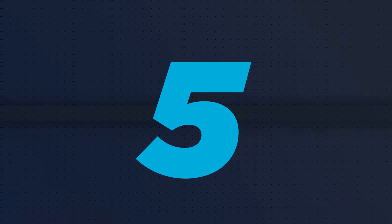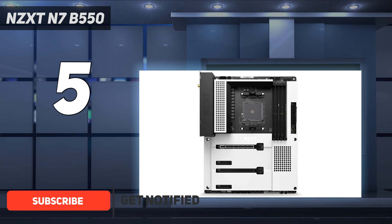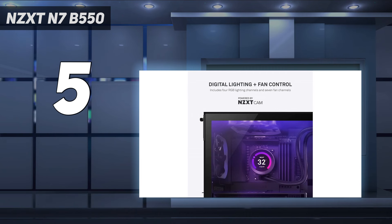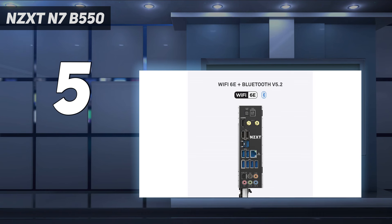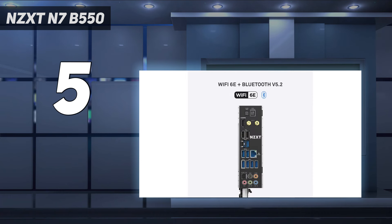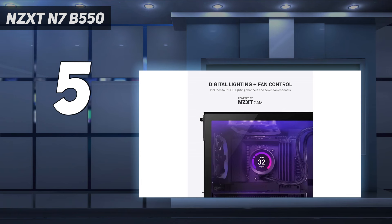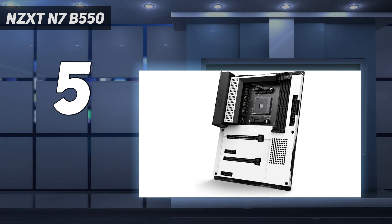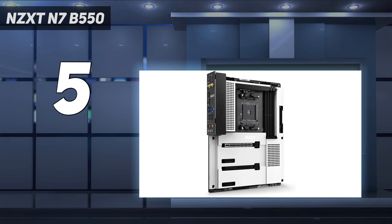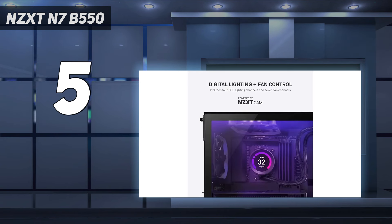Starting at number 5: the NZXT N7B550. Coming late to the AMD B550 game allowed NZXT to get feedback from customers of its Intel boards, resulting in more USB ports to the rear I/O. This let NZXT implement cutting-edge Wi-Fi 6E as well, alongside 2.5 GBE. The appearance has also changed significantly from the company's previous boards, with shrouds dominating the surface and a refreshing absence of onboard RGBs. With an MSRP of $229, the NZXT N7B550 costs about $15 more than our primary pick, but delivers a newer Wi-Fi chip, more and faster USB ports, and solid performance in a package that's visually distinct from all other B550 competition. If you can spend this much and don't need the extra PCIe 4.0 bandwidth that comes with similarly priced X570 motherboards, the NZXT N7B550 is well worth considering.